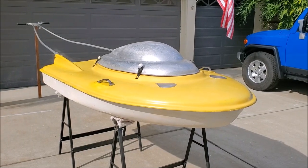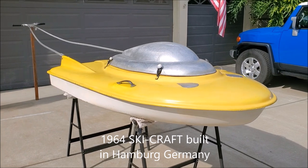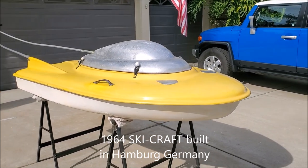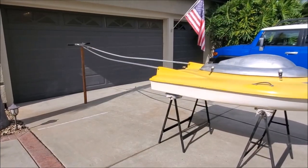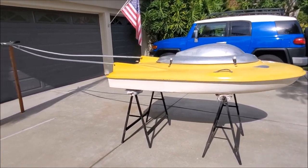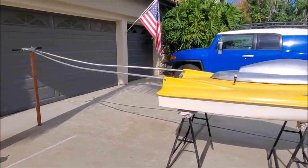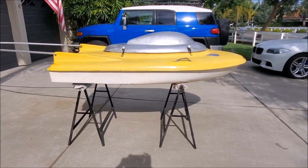This flying saucer-looking object is actually a 1964 ski craft. The idea was that you could water ski behind it using the handle here and self-propel yourself through the water at 30 miles per hour.